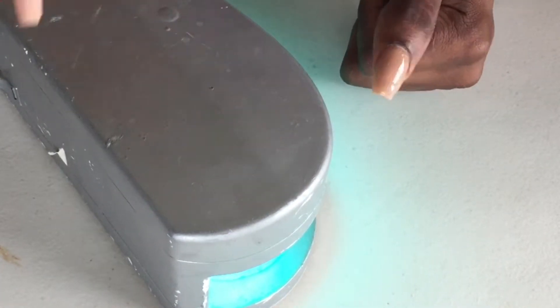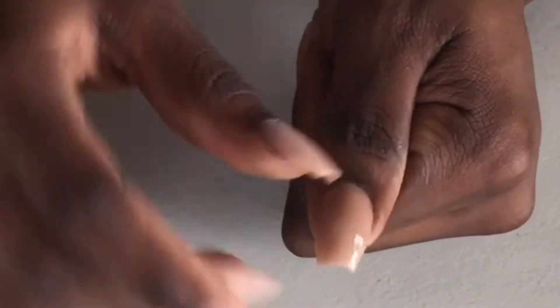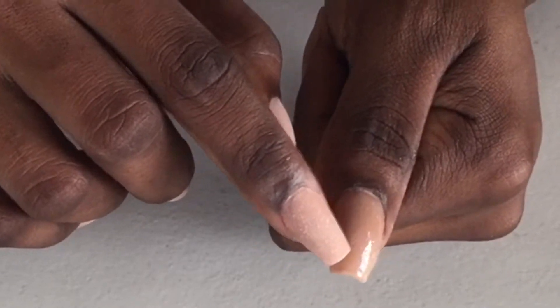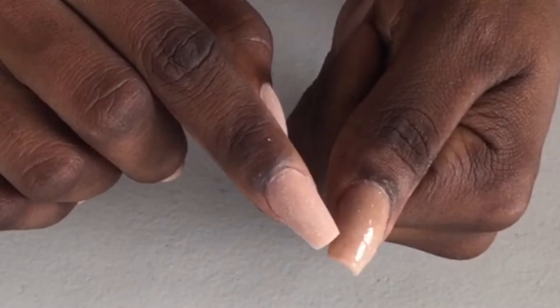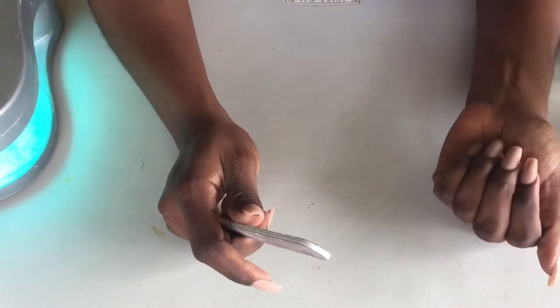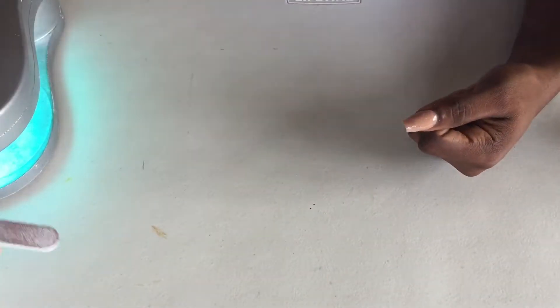Okay, so if you could see — I don't know if it's me or the polish itself — but there's an indentation. Okay, we're gonna try this again. I'm gonna file this over and see if that helps, because I really don't like how it applied.